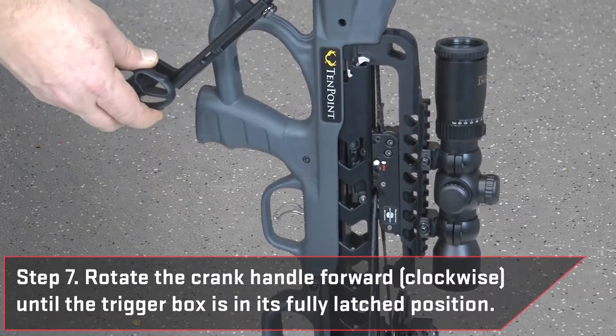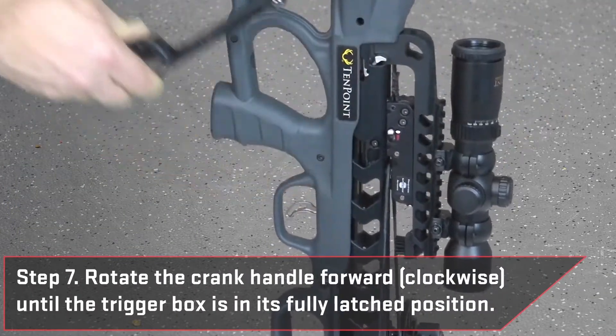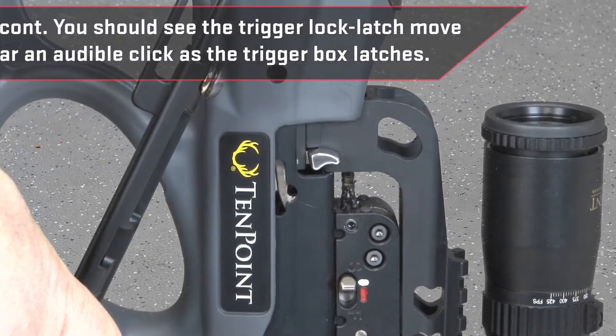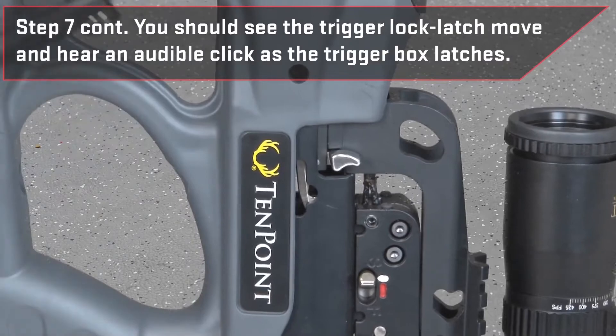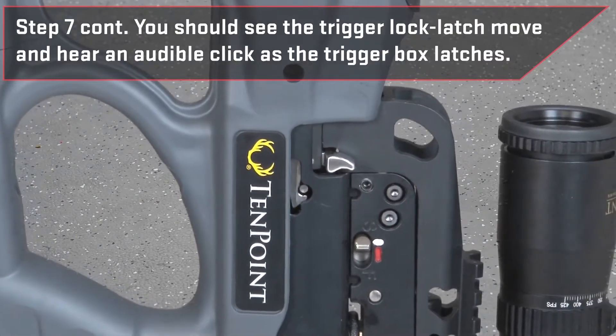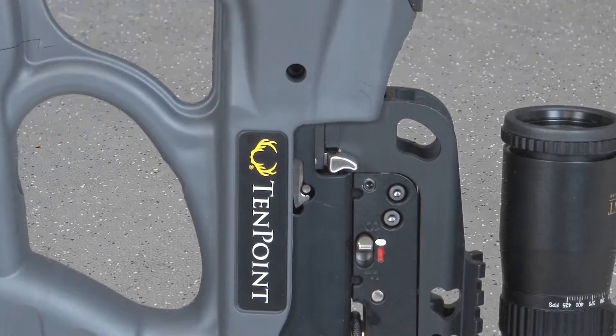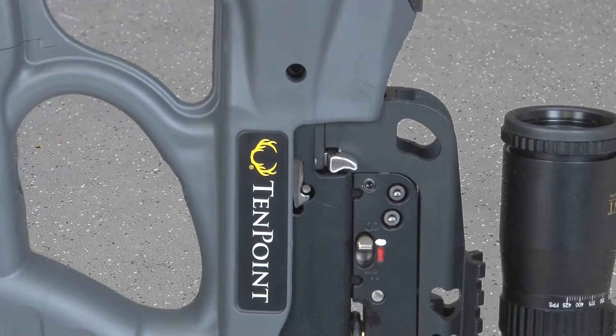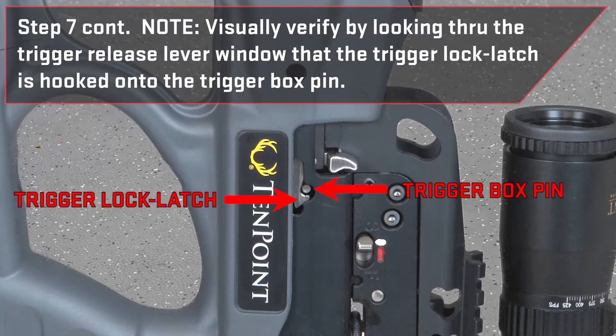Continue to rotate the crank handle forward clockwise until the trigger box is in its fully latched position. When latched, you should see the trigger lock latch lever move and hear an audible click as the trigger box latches. The trigger is now in the cocked, ready-to-fire position. Note, visually verify by looking through the trigger release lever window that the trigger lock latch is hooked onto the trigger box pin.